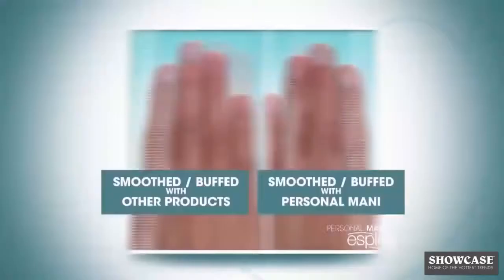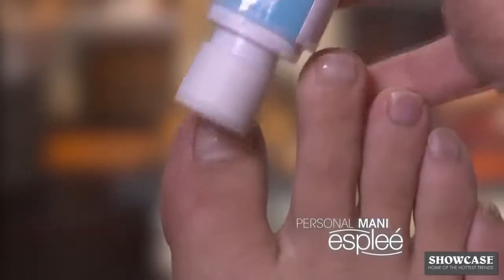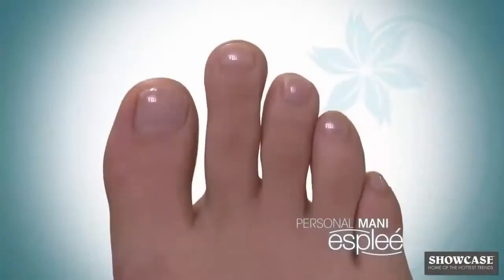Watch. The Personal Manny was used on this hand — easily smoothed and shaped for a perfect professional result. And it works wonders on toenails too. In minutes, your nails can go from this to this.